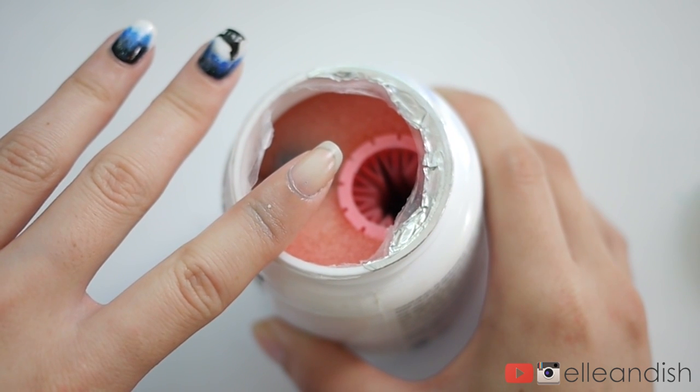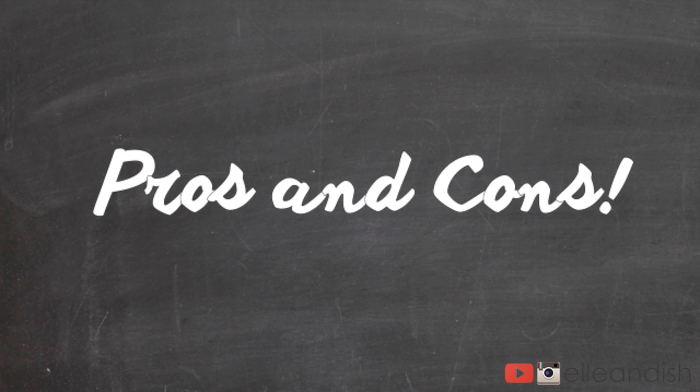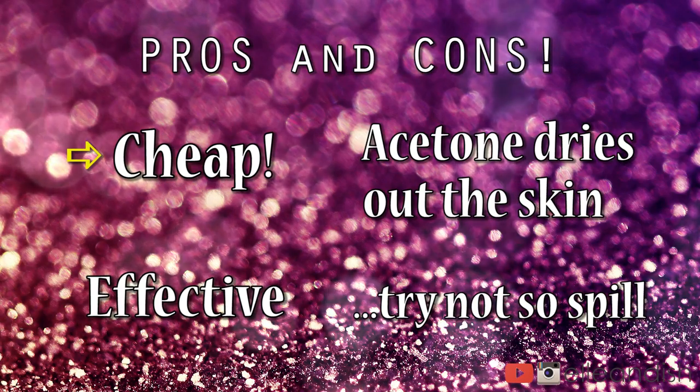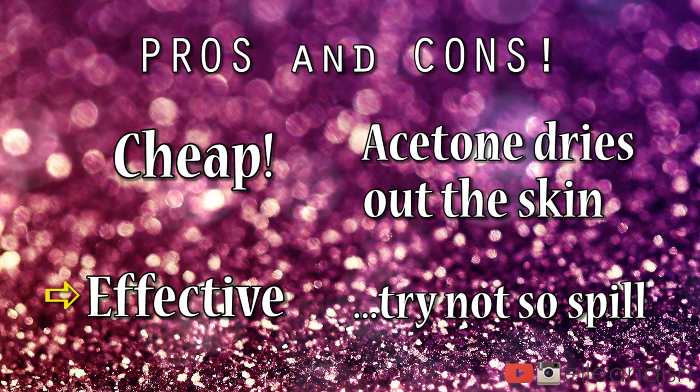Pretty good, right? It works! So here are the pros and cons. The pros are it's cheap — it's five bucks from Target, and I think you can get it from Amazon as well. The removal is super fast and contained.